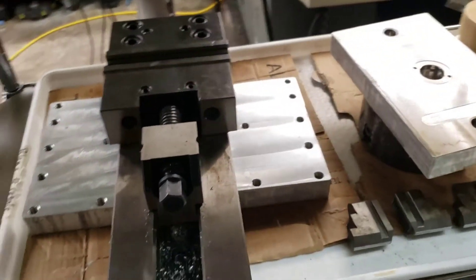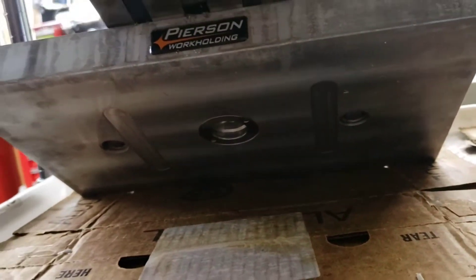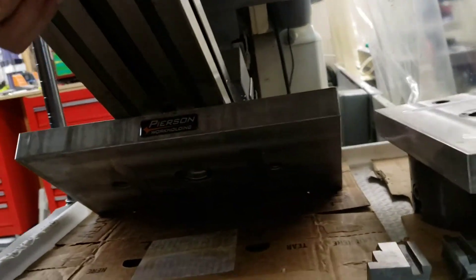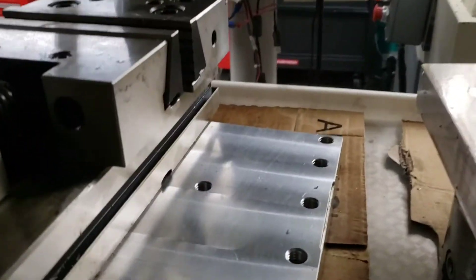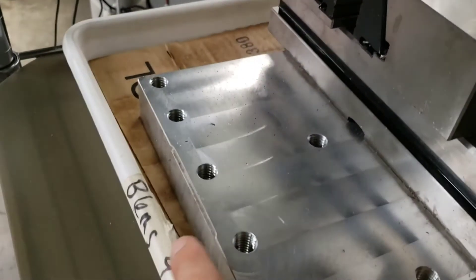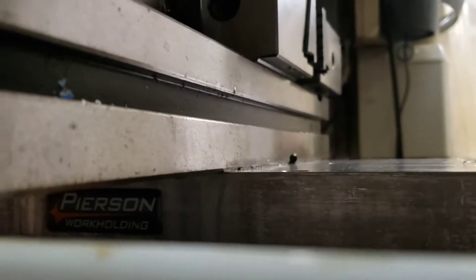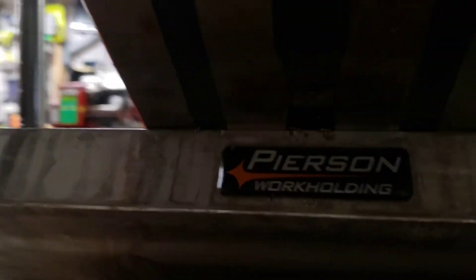We've got fewer holes on the new fixture. It's got a slot in the middle that fits into the slot of this Girardi vise. Here you can see the underside with the alignment features to the base, and also on the sides that allow us to line up the base if we've removed it. With the vise, most of the time we're lining everything up to the jaws of the vise anyway.